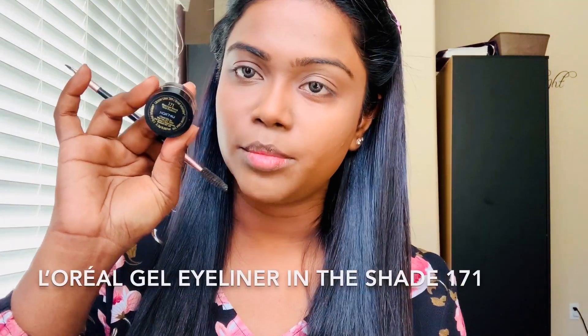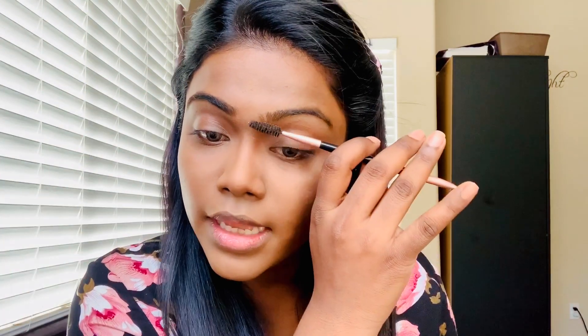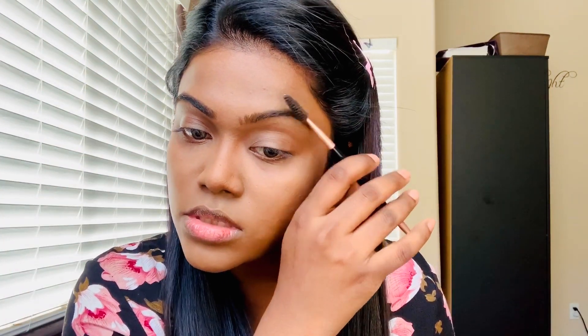Next, I'm going to fill my eyebrows with this L'Oreal gel eyeliner. My eyebrows are getting worse and worse — just ignore it. This quarantine is really kicking my butt.